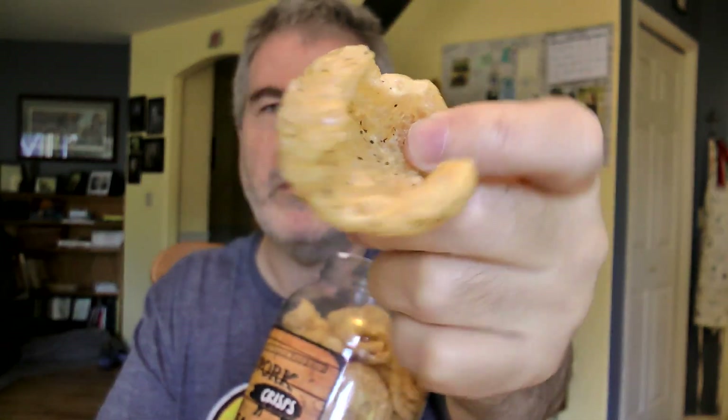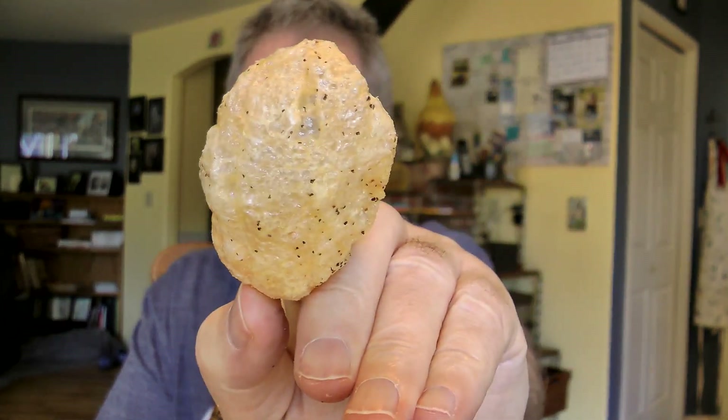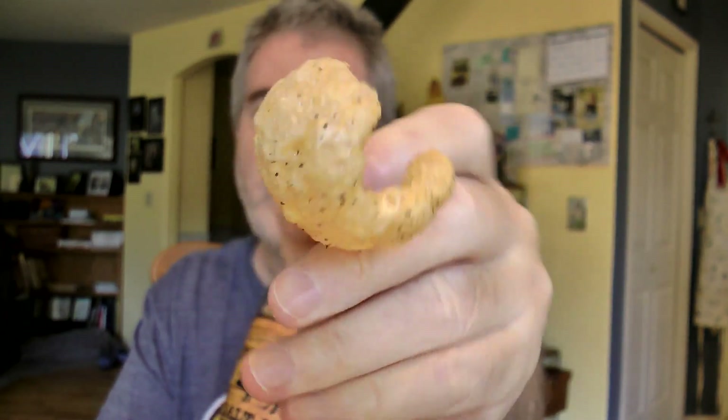There's not a lot to a pork rind smell-wise. If you covered your eyes and smelled a pork rind — anybody's pork rinds — I doubt you'd be able to go, oh, that's a pork rind. That right there is a big old pork rind, looks like a pig's ear, and you can see the salt and pepper seasoning all over it.